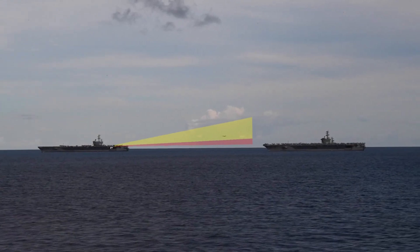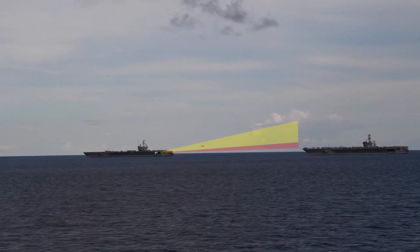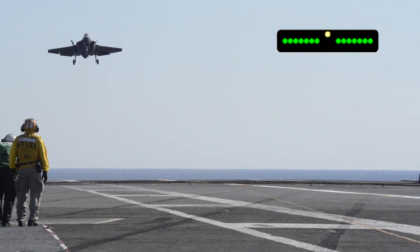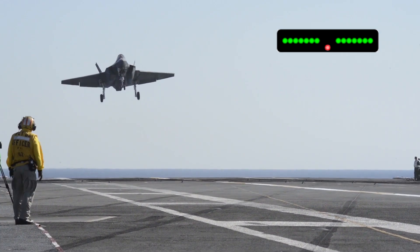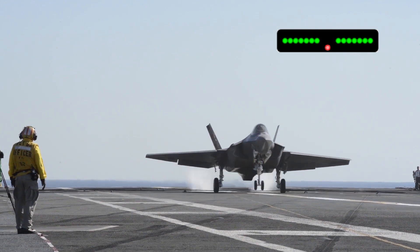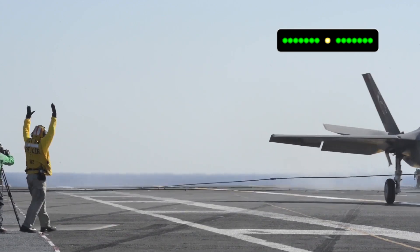This lens system is mounted on a gyroscopically stabilized platform to counteract the ship's movements. The lens focuses the amber light into narrow beams that are directed into the sky at various angles. The pilot will be paying close attention to the meatball, as it indicates the airplane's angle of approach in reference to the flight deck. If the meatball is above the datum lights, the plane is approaching too high. If the meatball is below the datum lights, the aircraft is too low. And finally, if the meatball is in line with the row of green lights, the plane is on target.